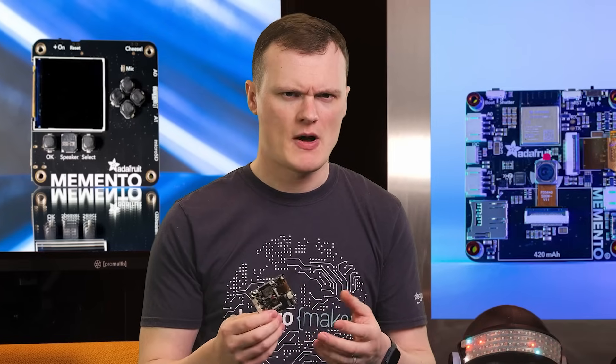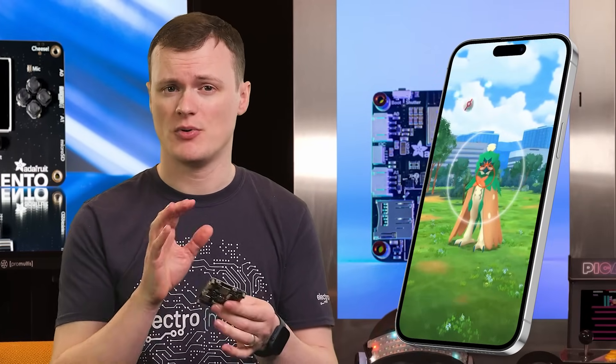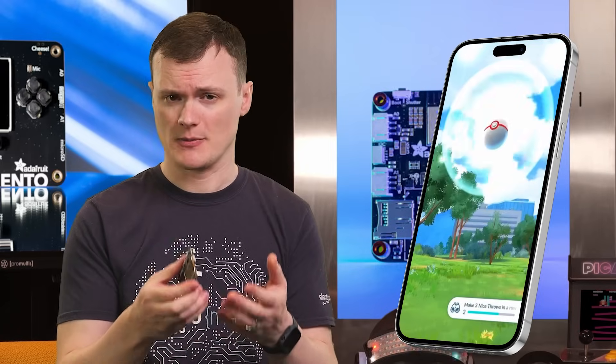Another project idea is a game console that interacts with the environment. You could combine the world around you into a portable game, similar to something like Pokémon Go. The ESP32 gives you internet capabilities, while the onboard accelerometer allows you to move around in the game environment. Buttons let you interact, and the buzzer and microphone give you audio I/O.